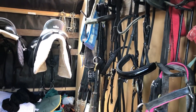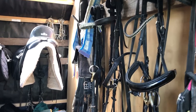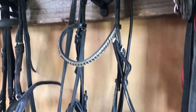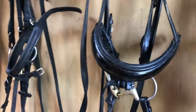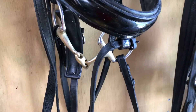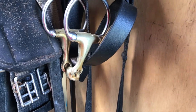Hi there, today we're talking about bits and what kind of bits to use for general riding with a general horse. Here we have my range of bridles for my current horse and you can see that they all have a similar bit across here.